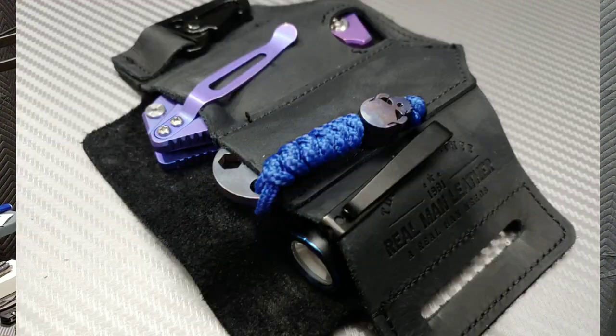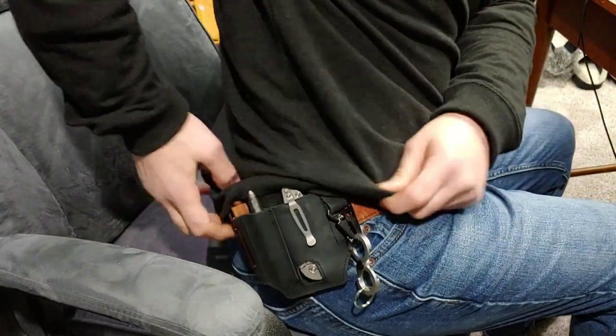Bang! Needs Knives. I'm Jared. My lovely wife Kara's running around in the background. Today we're talking about Real Man Real Leather, the EDC carrier. Let's talk about what fits in it, what doesn't fit in it, how convenient it is, how well built it is, and basically just everything about it. Let's get started.